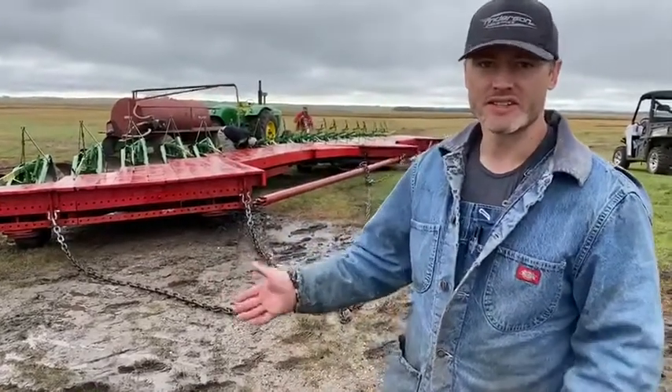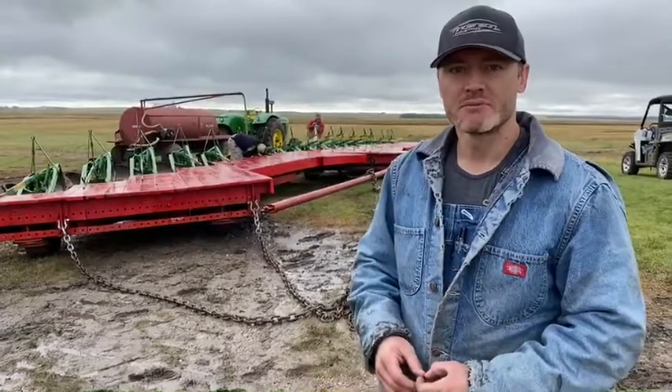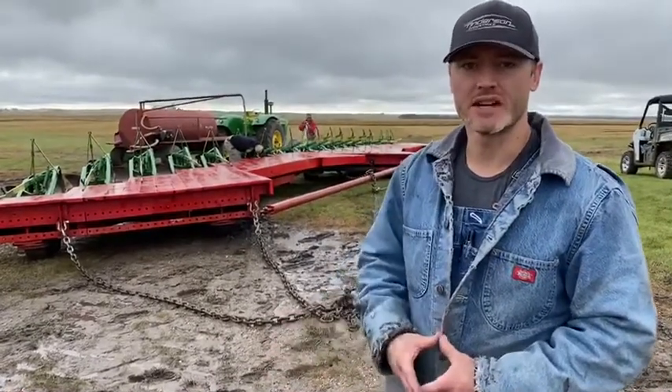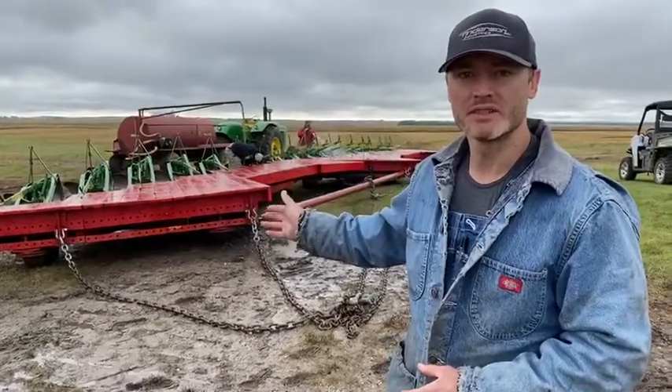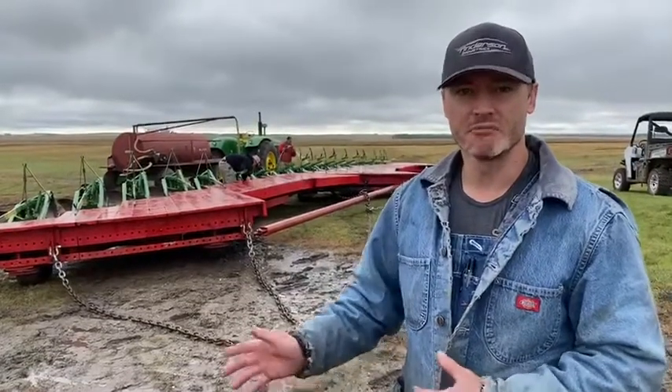This is our 36-bottom John Deere plow. It's actually three plows pinned and bolted together with pipes and a chain mechanism — a 14-bottom, a 12-bottom, and a 10-bottom. Jim Bryden designed, engineered, and built this setup.